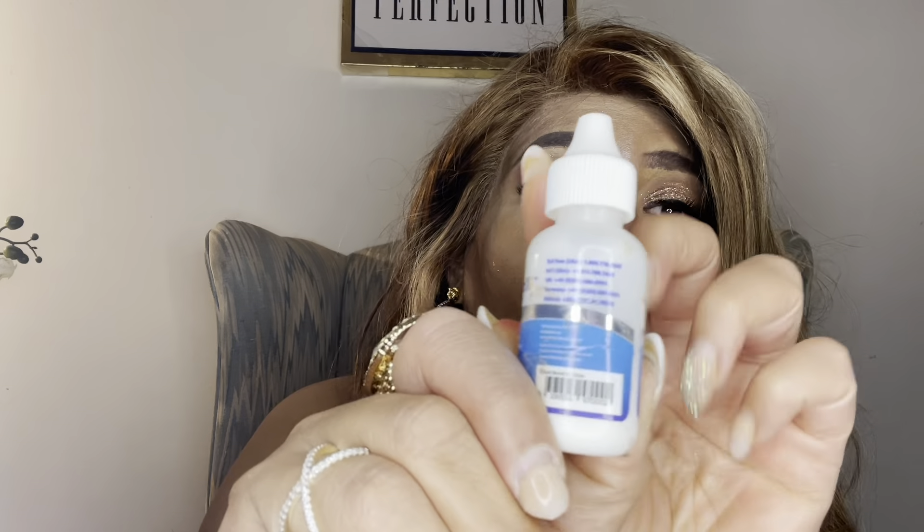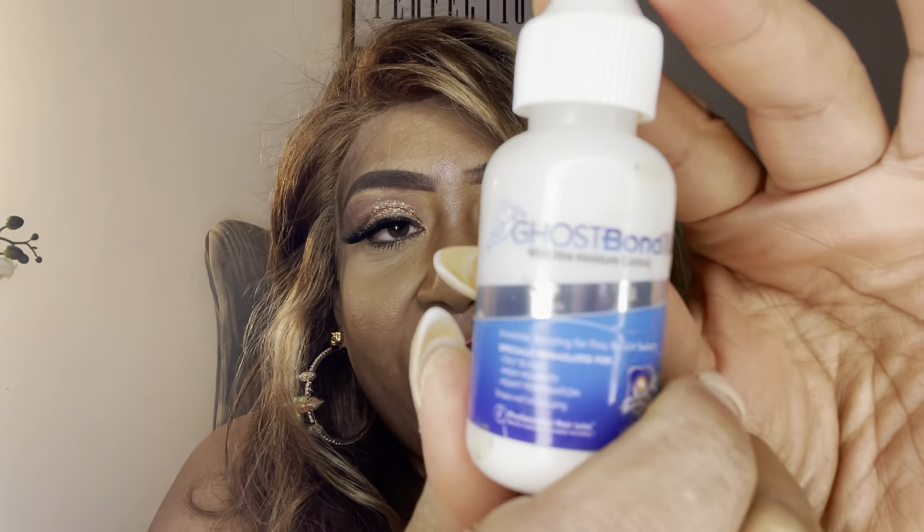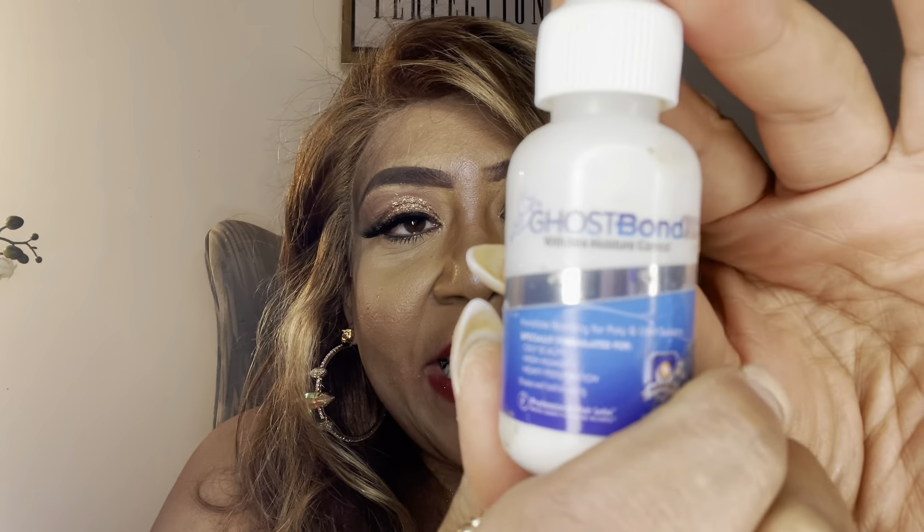When you want to glue your human hair wig down for longer wear, use Ghost Bond. You apply it to the perimeter of your forehead, match your wig up to that perimeter, push it down, tie it in place for five to ten minutes, and that wig is not going to move. You can sleep in it, take a shower in it — it will hold for at least three to four days, sometimes a week, depending on how much you're sweating and what your activities are.